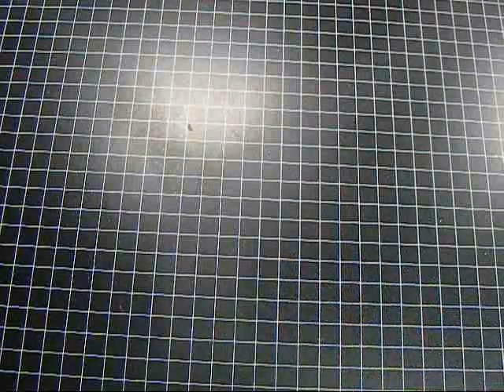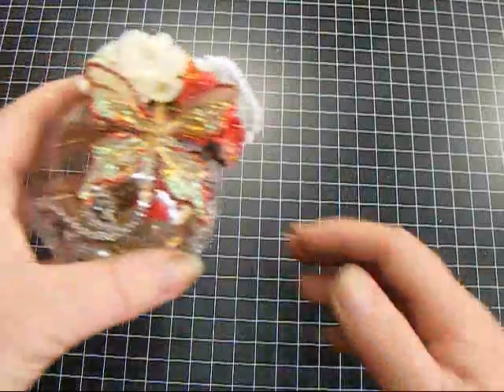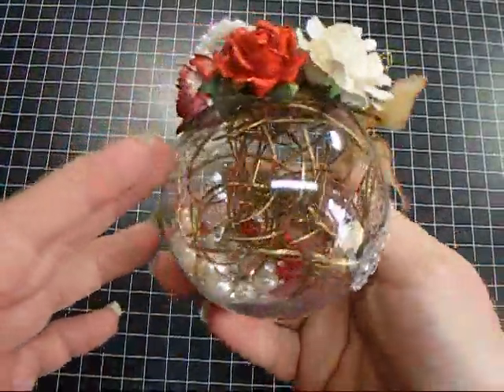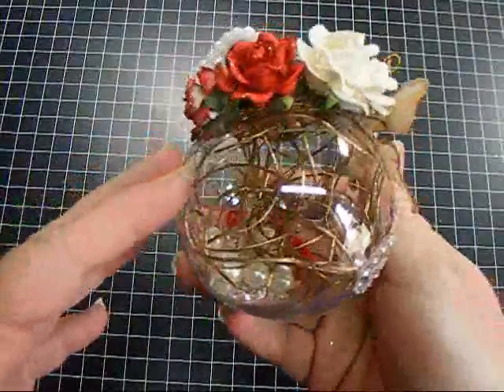A lot of people do ornament exchanges, and I've seen some very, very beautiful ones, and I decided that I wanted to give them a try. So I'll show you, this is the first one that I did - you can see the sparklies and goodies in there.